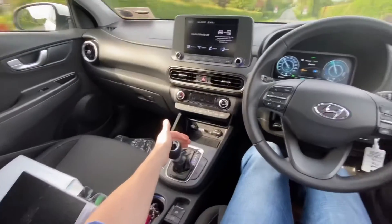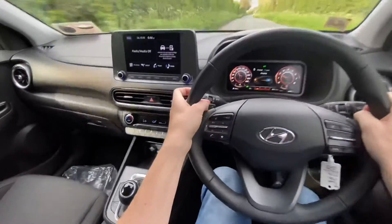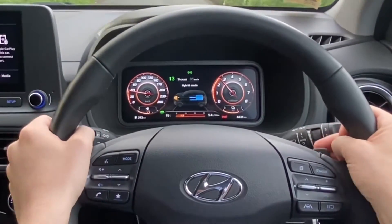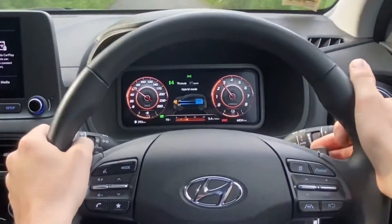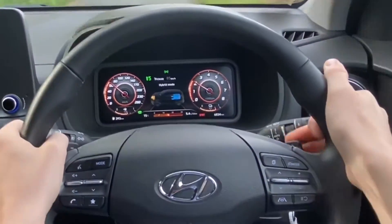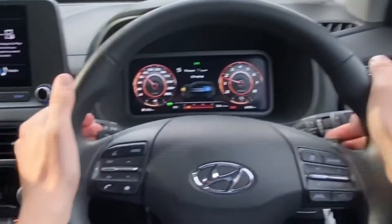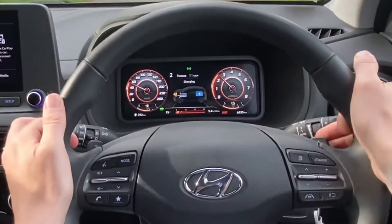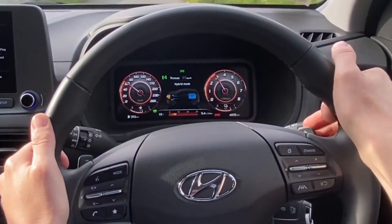Now let's move to sport mode and explain what the paddles do there. In sport mode, there is now a rev counter where the eco gauge was. Using the right paddle I can go up through the gears — third, fourth, fifth — and if I want to go down the gears I can hit the brakes and use the left paddle to go fifth, fourth, third, second gear and so on. The whole idea is it just engages the driver and increases driving pleasure.